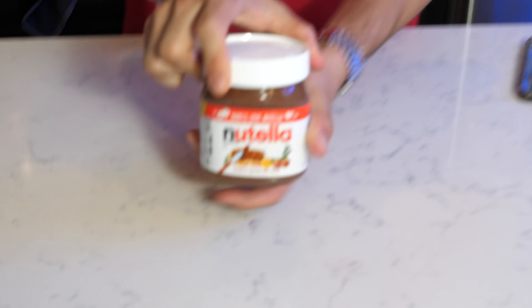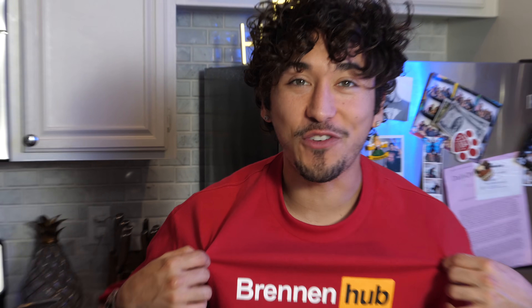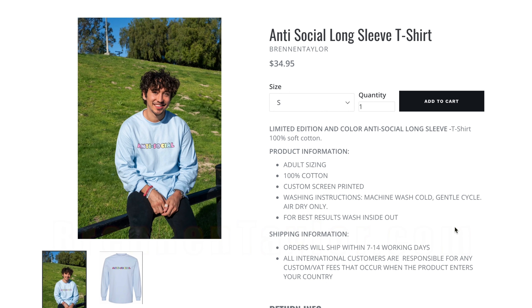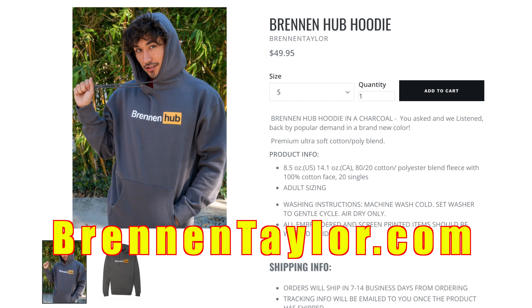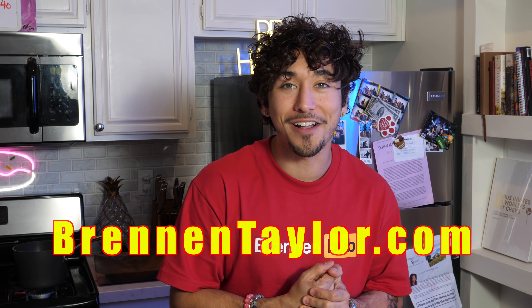So let's find out — this is a brand new Nutella, we're gonna do the whole thing here for the first time ever. And before we jump to the next step, I want to show you guys what I'm wearing. The Brendan Hub merch is back — we also have an anti-social long sleeve in a beautiful blue color that is actually selling out right as we speak. If you want it, hop on quick at BrennanTaylor.com.